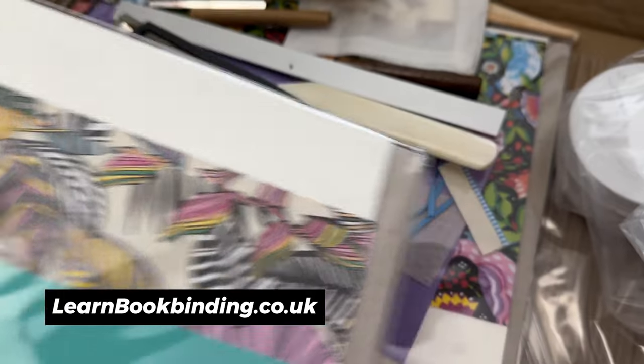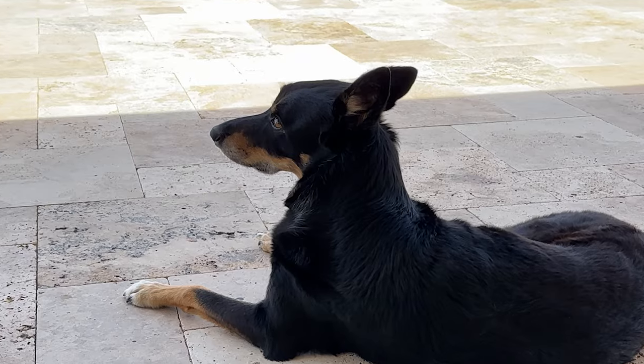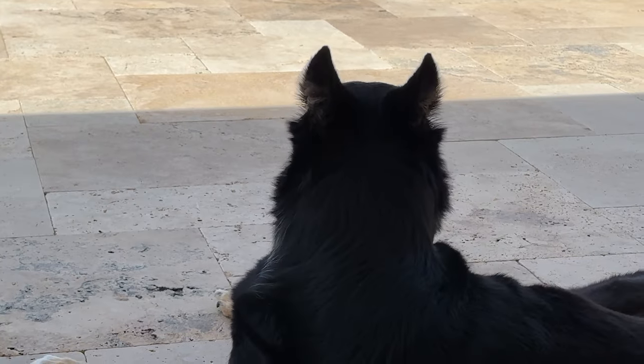I wish I had something like this when I was starting out bookbinding, so thank you to Mandy Flockton for sending me this. I will link the shop down below if you're interested in checking it out.